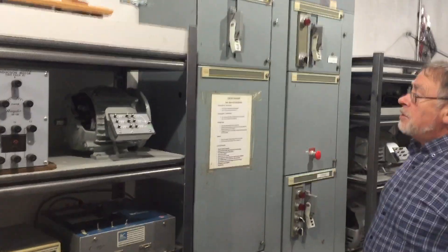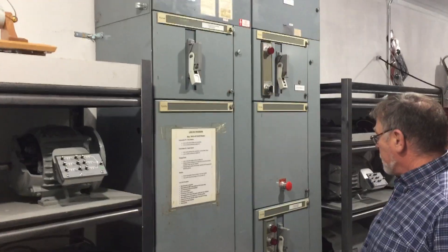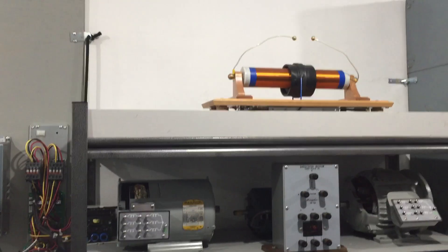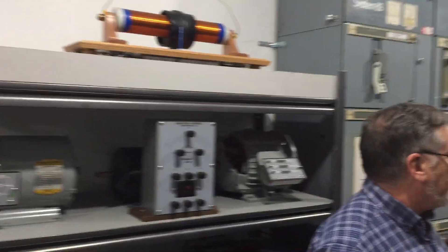We've got several MCC units in here, so we'll also be able to take you through all of those. We have a few other toys — a Tesla coil here, a Jacob's Ladder over there.